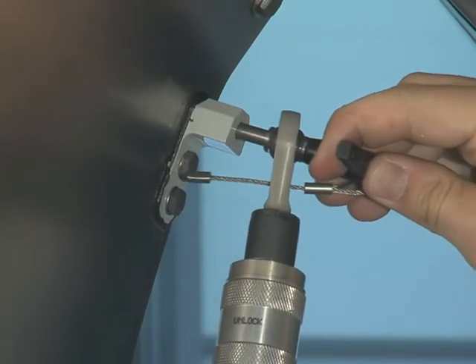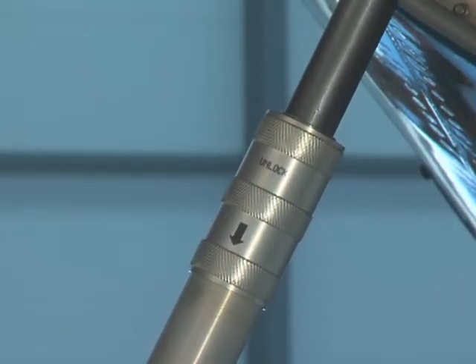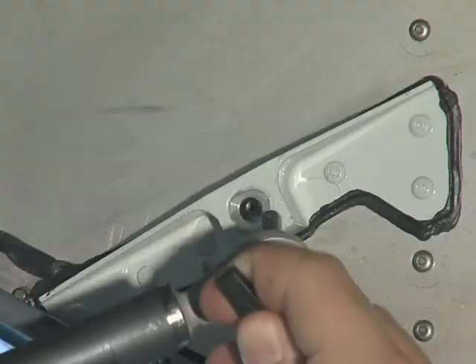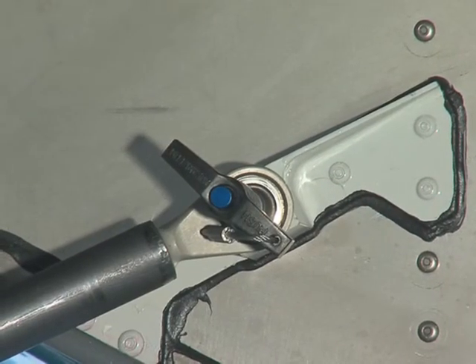Release the PIP pin and pull the end of the telescopic strut out until it locks. Push the door further open and attach the telescopic strut with the PIP pin to the fuselage attach point.